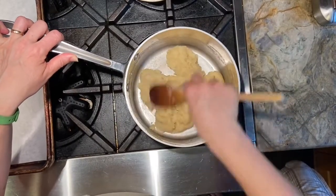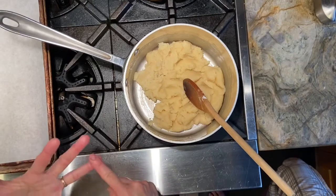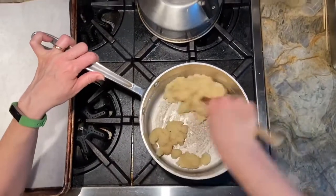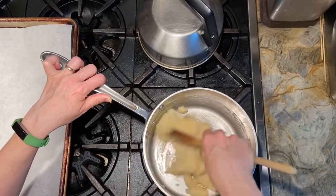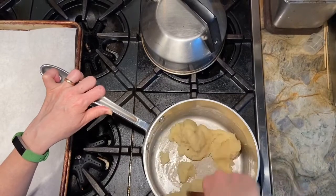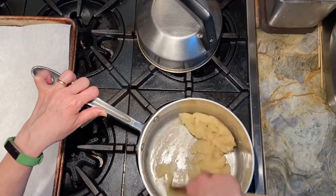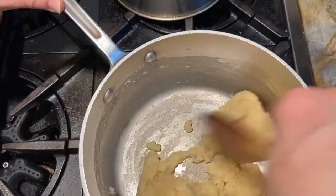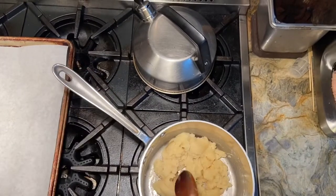What you see is a physical leavener: steam. All of the water from the butter, the milk, and even the eggs — when it goes into the oven, that water is going to evaporate, turn to steam, and create a hollow interior and a nice crispy crust. You'll see that they puff up substantially. You can see a film has formed on the bottom of the pot — we're just drying this mixture out. I'll shut the heat off now.